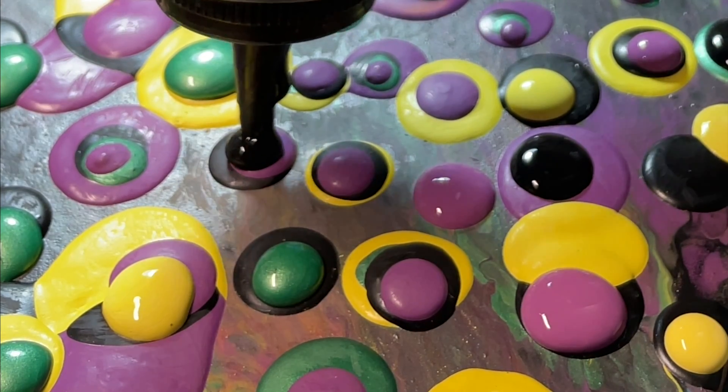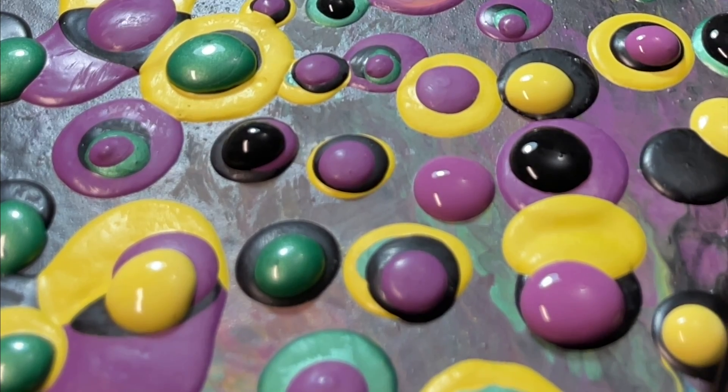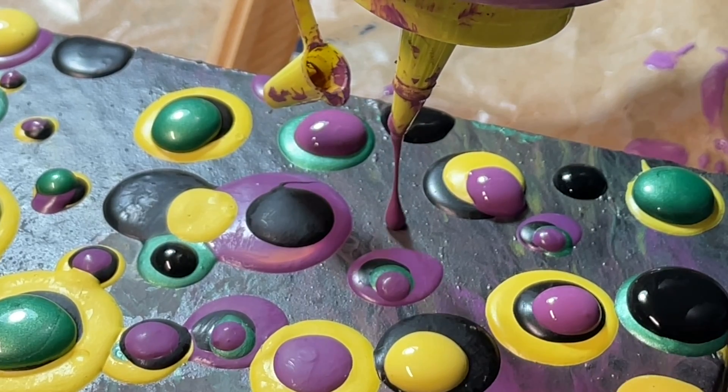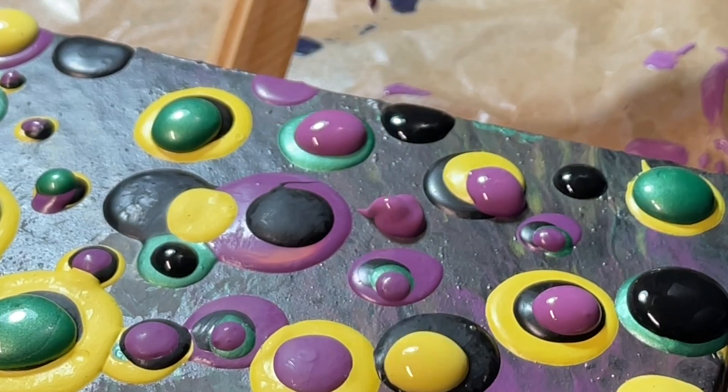By the way, please note that black paint is way too thin and not holding its shape compared to this purpley stuff, which is much better.